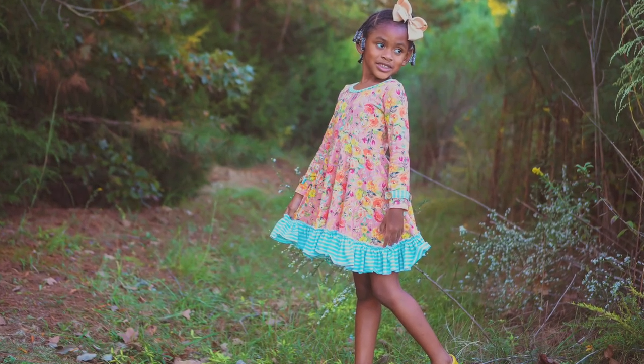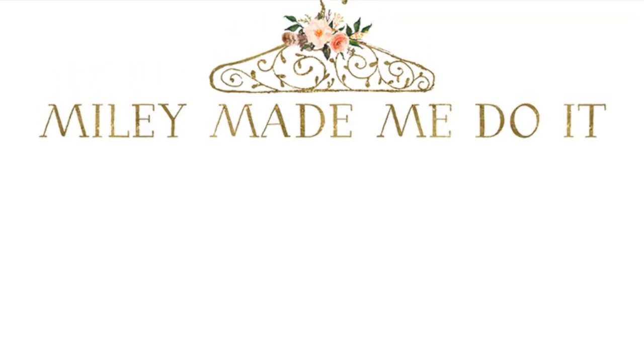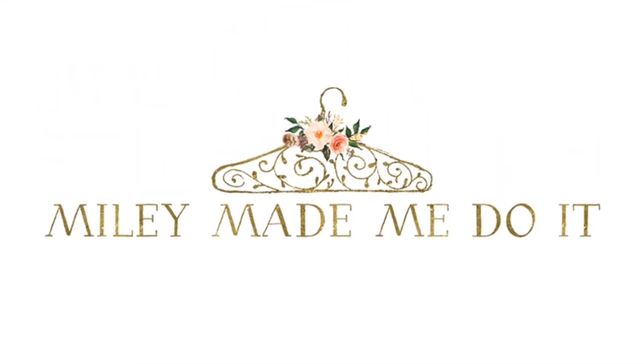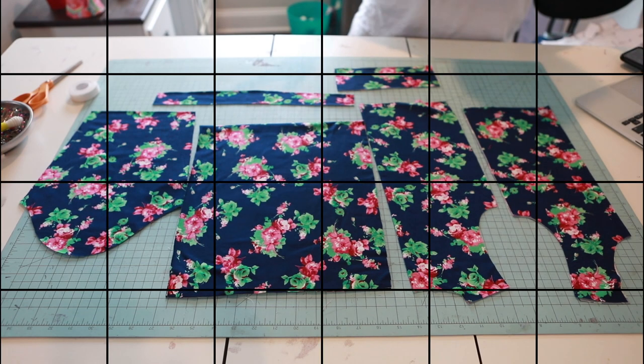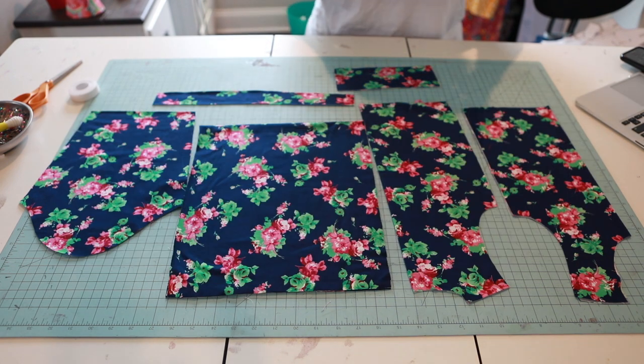Hey y'all, I'm Jessica and I'm Miley, and we are Miley Made Me Do It. Hey ladies, this is your girl Jessica with Miley Made Me Do It, and I'm here with a new video for you guys.